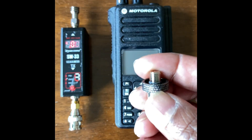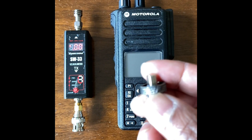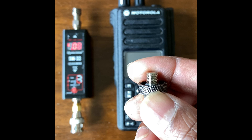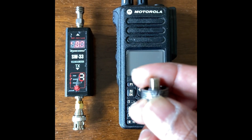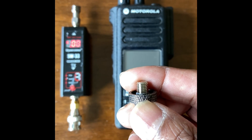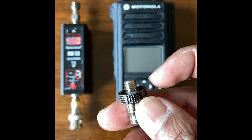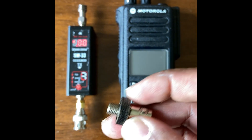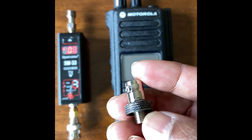This is the BNC adapter we modified to fit the Motorola DP44, 46, and 4800 series radios. It has a closed SMA connector, which means you cannot see the SMA pin inside the radio connector — unlike, for example, the 3600 series. When we bought it, it had a skirt around here, and we shaved it off and painted it black so it blends in.